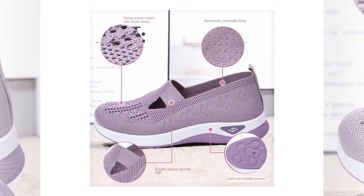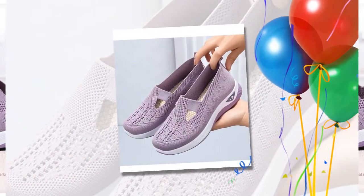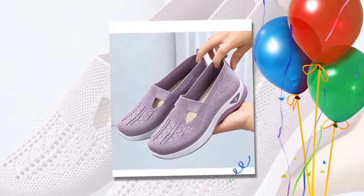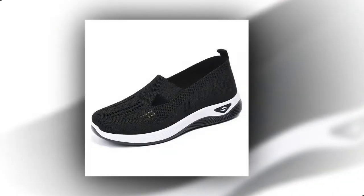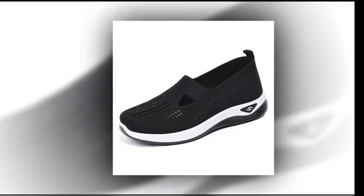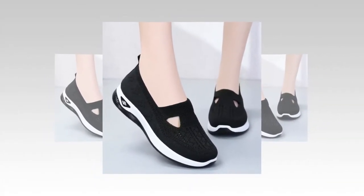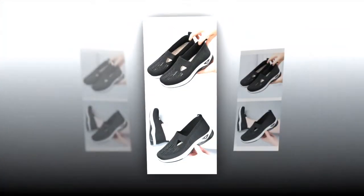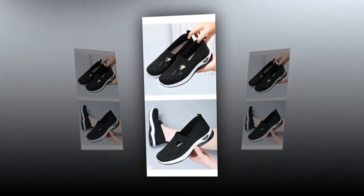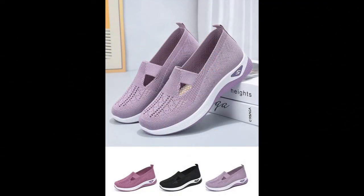There you have it, folks. The women's woven orthopedic breathable soft shoes are a fantastic investment in your foot health and overall comfort. With their stylish design, advanced orthopedic features, and practical slip-on convenience, they're perfect for any woman on the go. Don't wait — treat your feet to the comfort they deserve. Thanks for watching. Make sure to like, subscribe, and hit the bell icon for more reviews and updates on products that make your life better. Follow us on social media for the latest updates and exclusive content. Stay comfortable. Stay stylish.